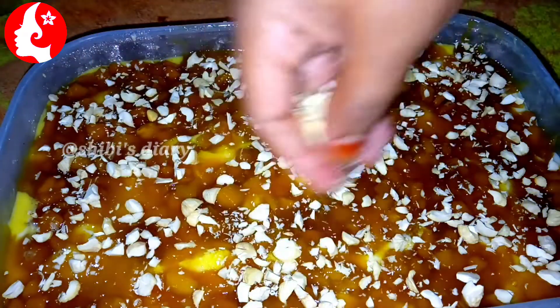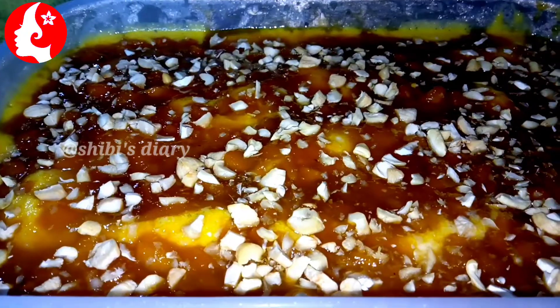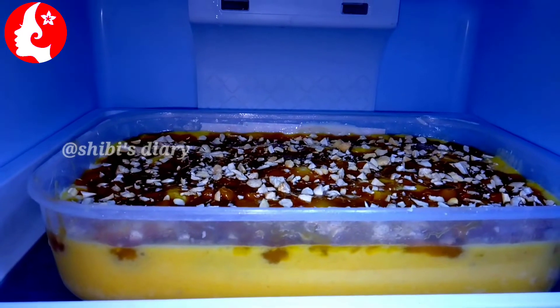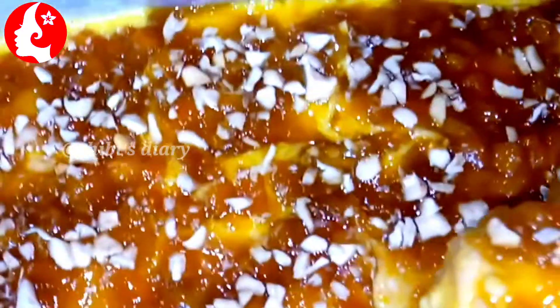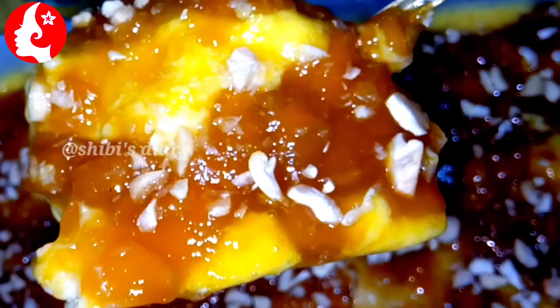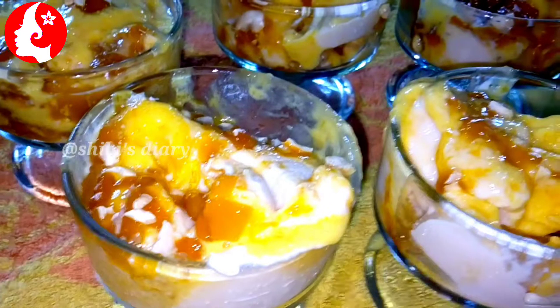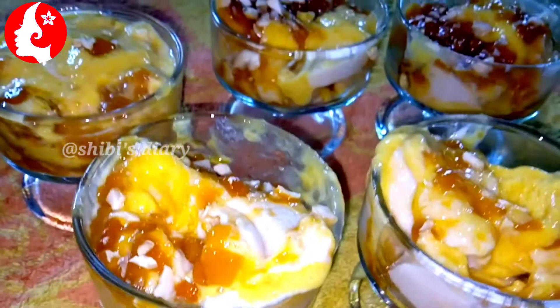Let's put this in the shade. Let's taste it. When we start with this dish, we will add a taste of it for the first time. This is our tasty and sweet recipe. Let's try it together.